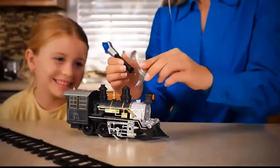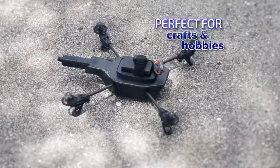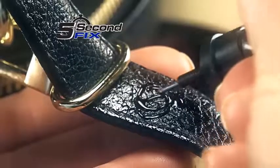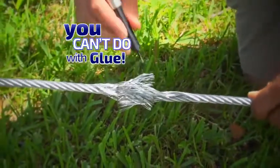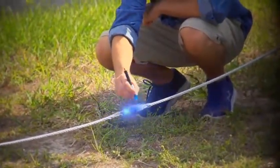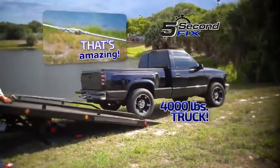Now you can fix a child's toy and bring back the joy in 5 seconds. It's perfect for crafters or hobbyists for a permanent repair on the ground or in the air. Fix flexible cords, small or large, so you always stay charged. Use it to repair a strap on a leather handbag in 5 seconds or less. And here's something you can't do with glue — we put 5 Second Fix to the test. We applied it to the ends of this tow cable to create a bond so strong, we pulled a 4,000-pound truck out of danger. Now that's amazing!